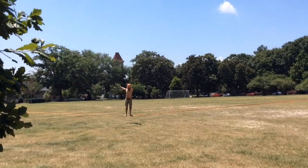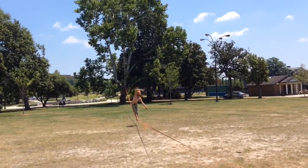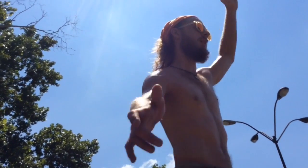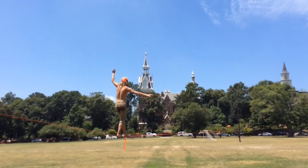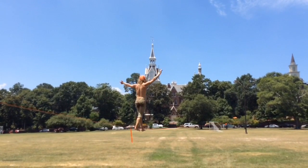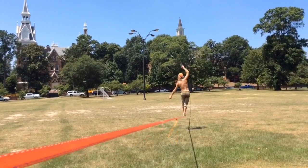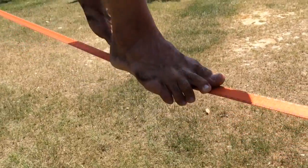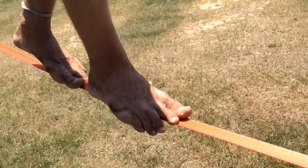Your balance depends on a few key variables: fluid in the ear, surface area on your foot, and your eyesight — where the horizon is. So I keep my head up so I can have the horizon and my ears clear, but I have very little surface area on my foot. It's almost like I'm foot blind. It's a one-inch piece of webbing, and the less surface area, the harder it is for your brain to keep your body balanced.